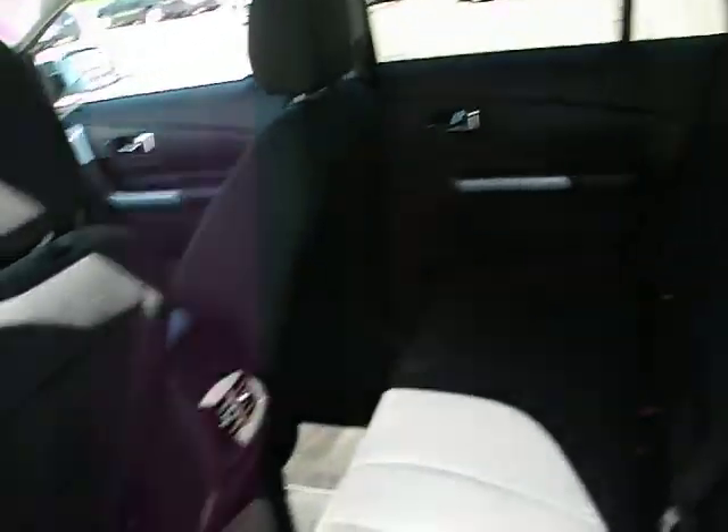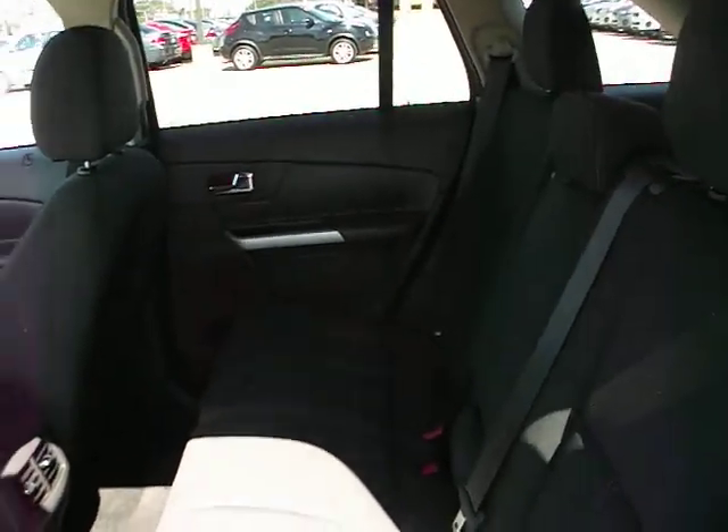Coming around to the back seat, there's plenty of room back here for passengers. And as I said earlier, the seats do fold flat for more cargo room.